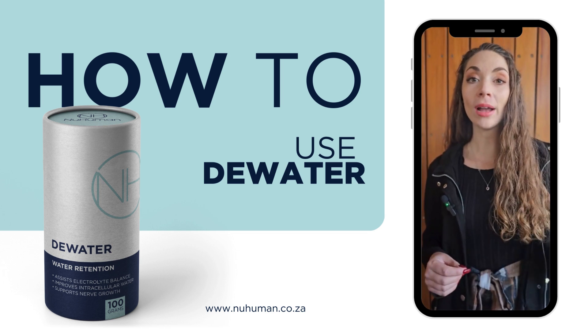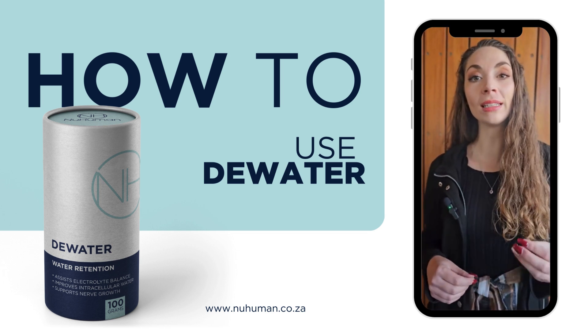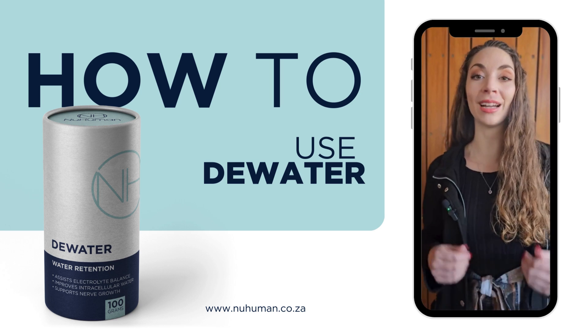You can drink one teaspoon of D-Water in the morning and then one teaspoon in the afternoon, diluted in water.